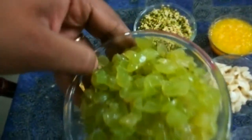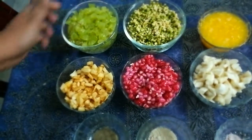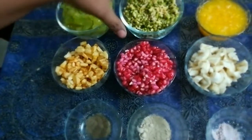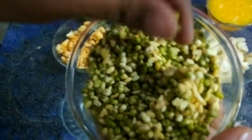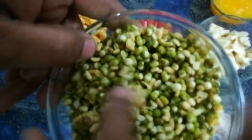Here we have grapes which are chopped roughly, one apple chopped roughly, and this is green lentil — we call it harimu. It is soaked for 48 hours before use and it is not yet sprouted.